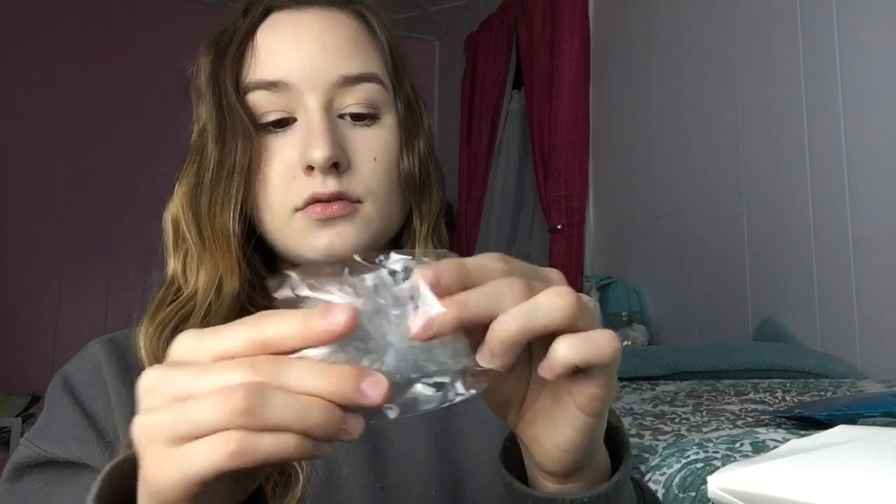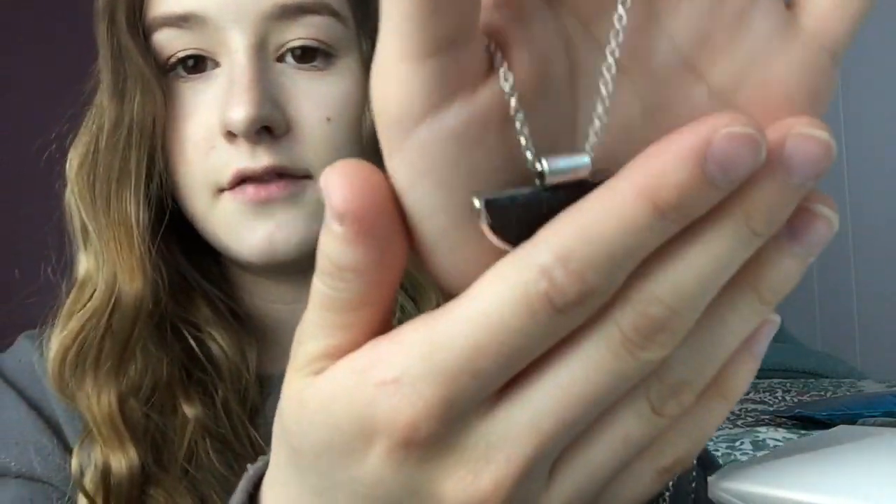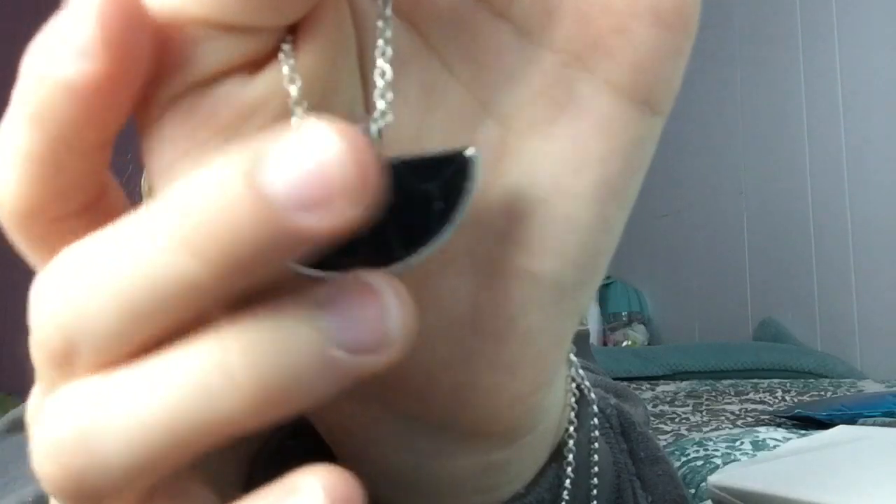It comes in this cute little tissue paper wrapping, all spiffed out, and you get two pieces — and they don't break because they are so well packaged. I got a necklace — oh, it's marble! I forgot that it's marble.